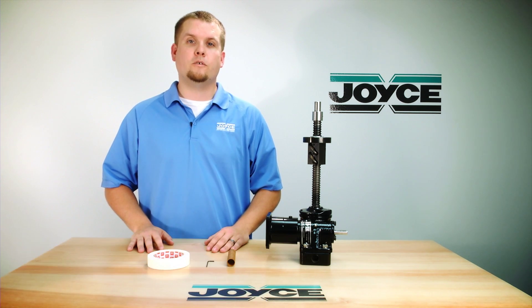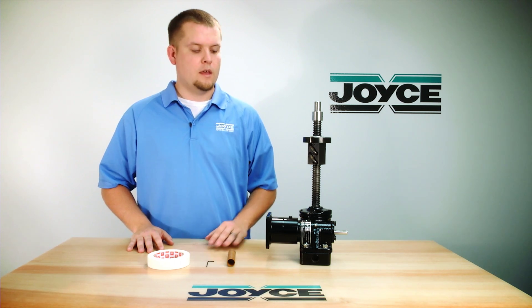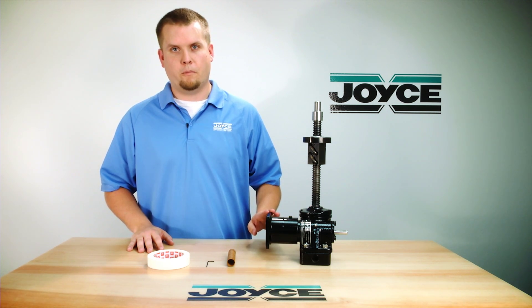Today I will be showing you how to remove a ball nut from a screw using a mandrel. Sitting in front of me here is a two-ton reverse-based, keyed-for-traveling nut ball screw jack with a servo motor bound.